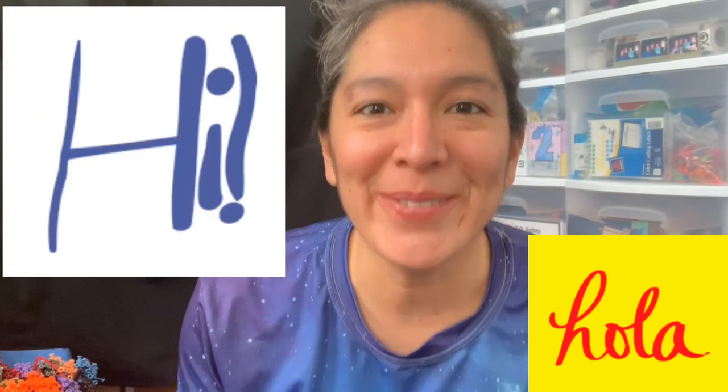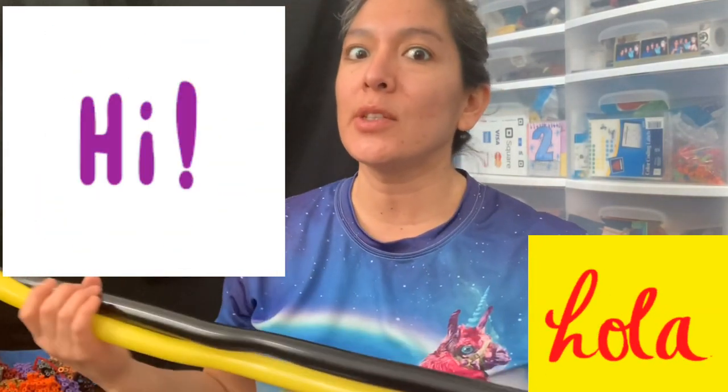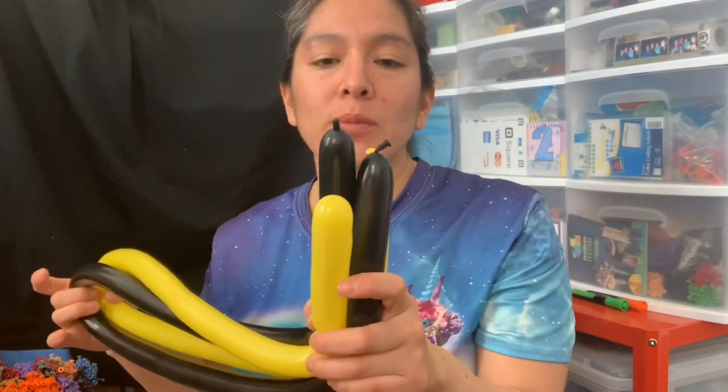Hey everybody, how are you? Today this is going to be a fast design but a really cool one for literacy week or Dr. Seuss birthday celebration. You're just going to blow two balloons.